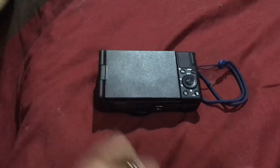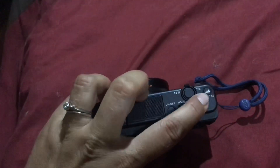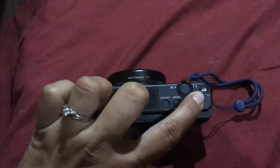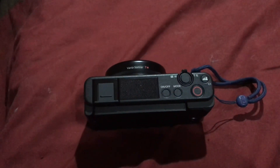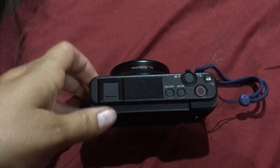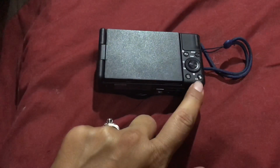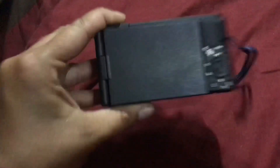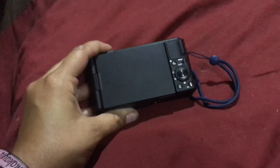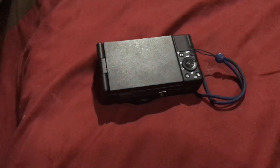There are a couple of really cool features on here. It has an auto deep background defocus button — you just hit it while you're recording and it blurs the background to make a nicer video. The other button is a product showcase mode, so when you're showing things up close it'll focus quickly, and when you pull it away it'll refocus super fast.